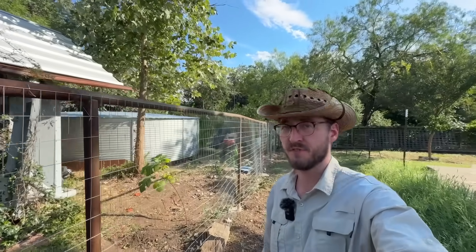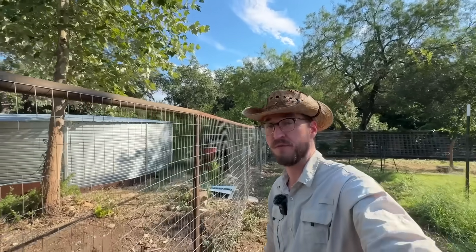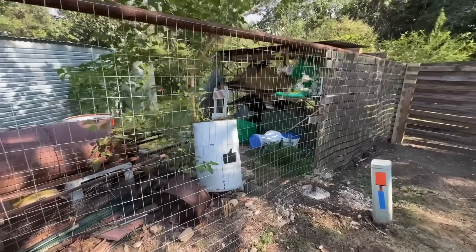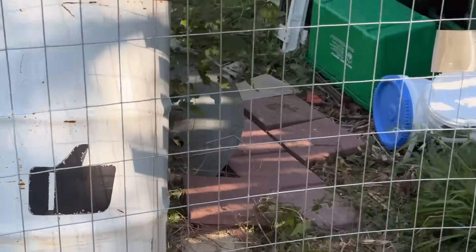This is the last remaining section of fence to build, and it connects to my neighbor's yard. So even though it won't be keeping any deer out, it's the perfect way of sharing with you how to build a pipe fence for yourself. Right now you can see right through it, but if you stick around till the end of this video I'll show you how to get instant privacy.